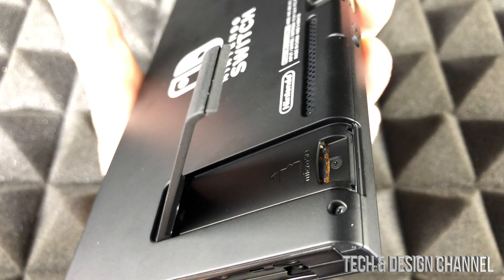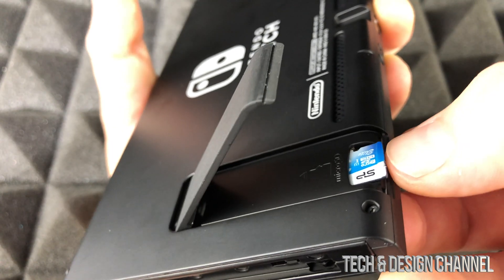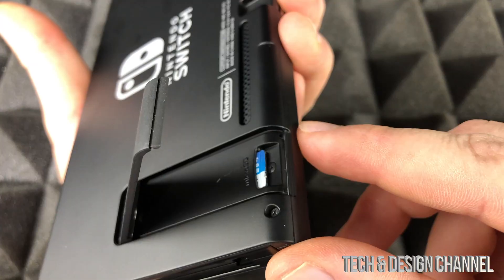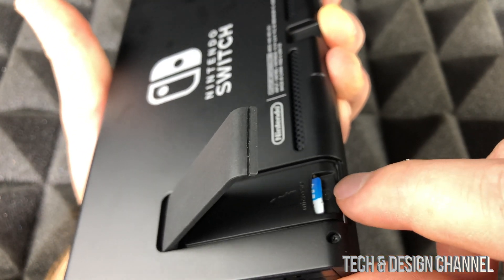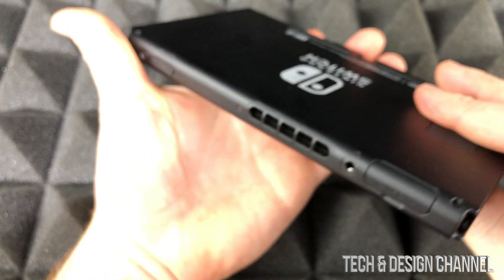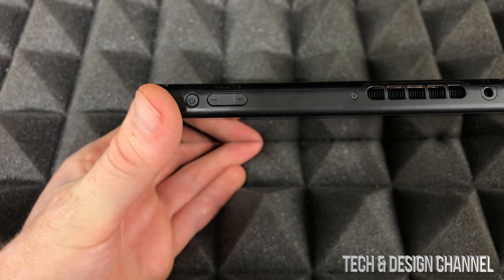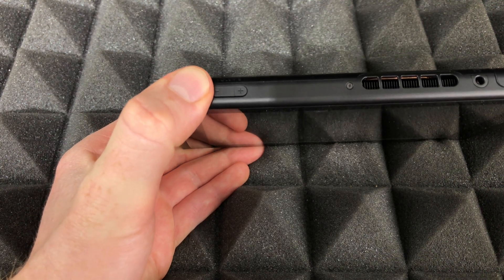We're just going to place it right in here. Make sure it goes in all the way and it should fit like so — not sticking out at all. Then just close this up. I usually recommend turning it off when you're doing this — it's just safer to insert the SD card when the Switch is off.